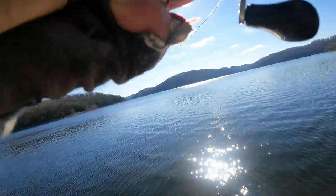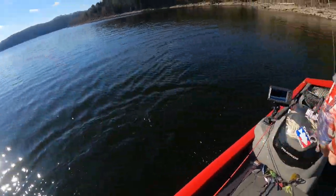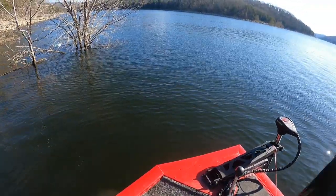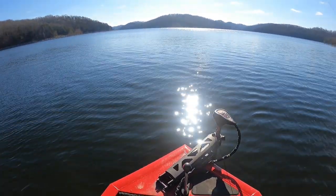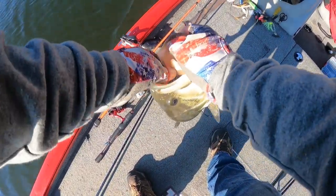There we go, we got a good one! Get off that tree, get off that tree! Oh gosh, that's a good fish, folks. Oh, look at there — oh yeah, oh yeah baby! Get off that tree. Oh yeah, oh man!